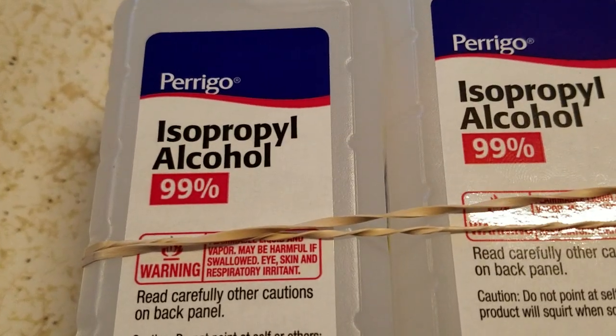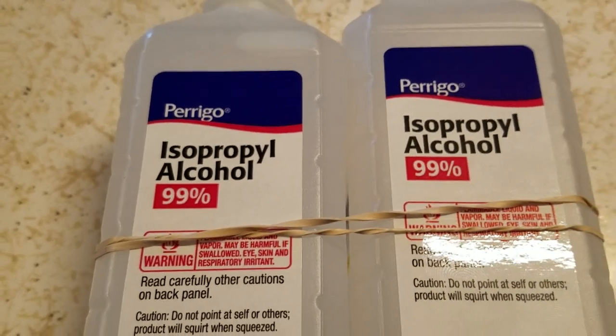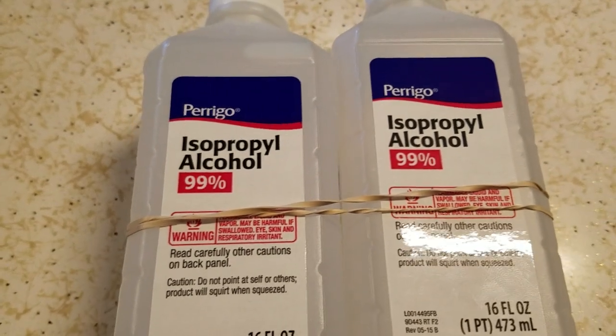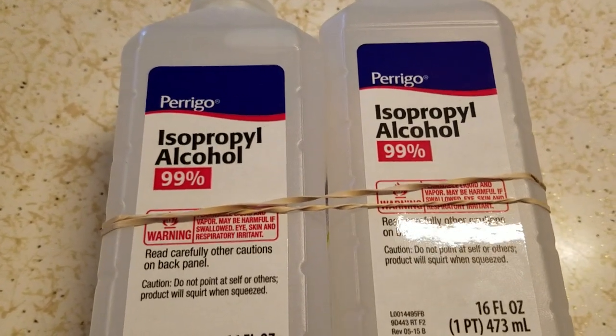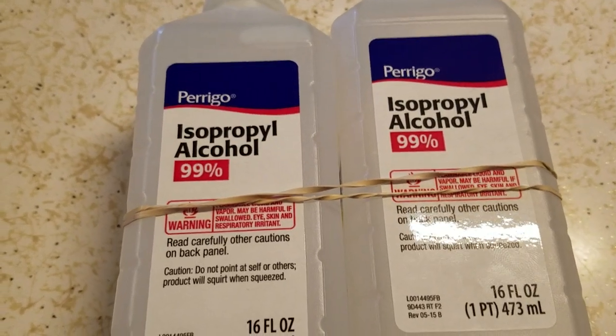So 99% isopropyl alcohol — it's really, really good for cleaning fluxes and stuff off boards. You could use acetone too, but I prefer alcohol in most applications.